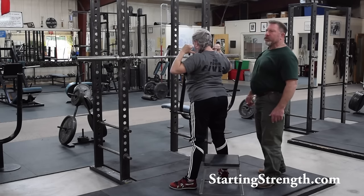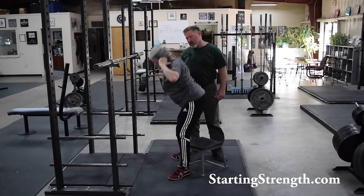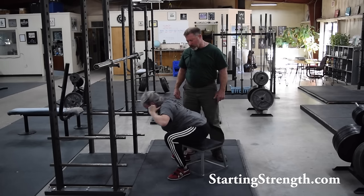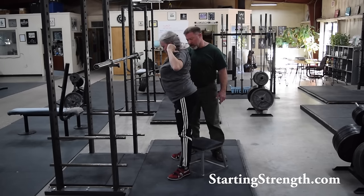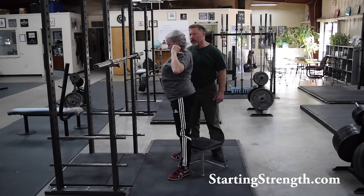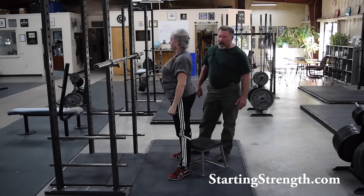Notice that her back angle does not get more vertical at the bottom. Now do one wrong — what would be called a rocking box squat. Come down to the bottom, get more vertical, then come back forward and come up. This is specifically what we're trying to avoid. Now do one correctly: bend over, knees out, vertical shins, maintain the back angle — just like that. That's a pretty good box squat without a bar.